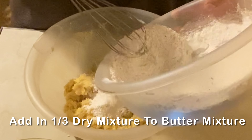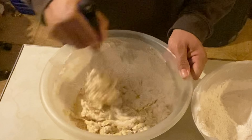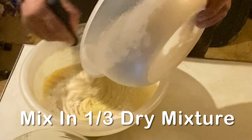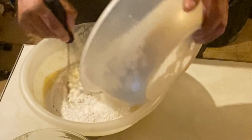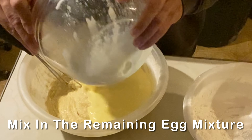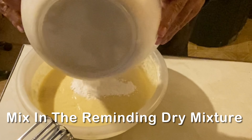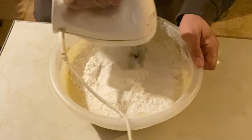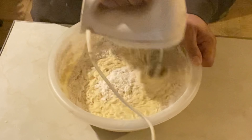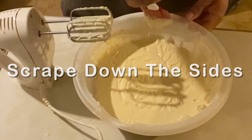And then we're going to add one third of the dry mixture to the butter mixture and mix that in. Then we're going to add in half of the egg mixture, followed by another one third of the dry mixture, then the remaining egg mixture, and finally the remaining dry mixture. Mix until it's well incorporated.